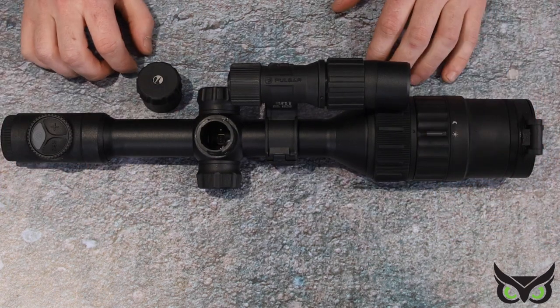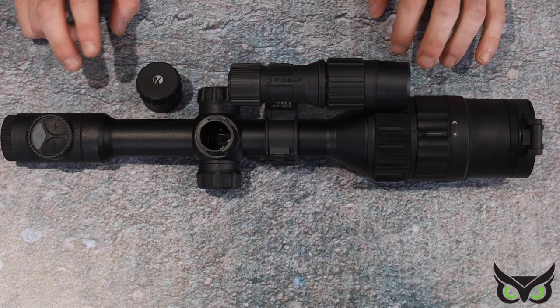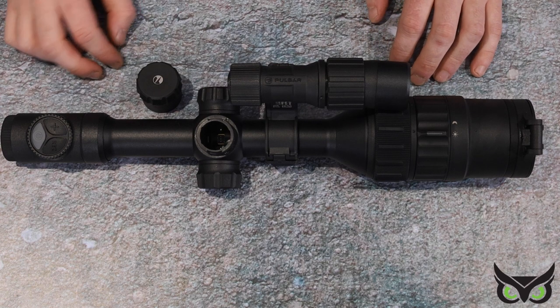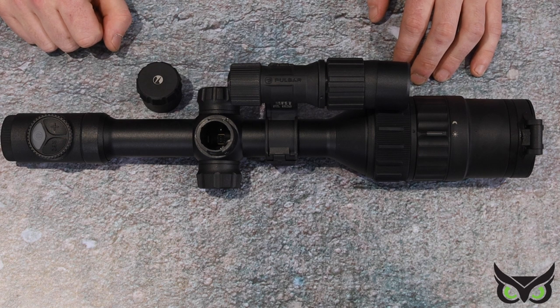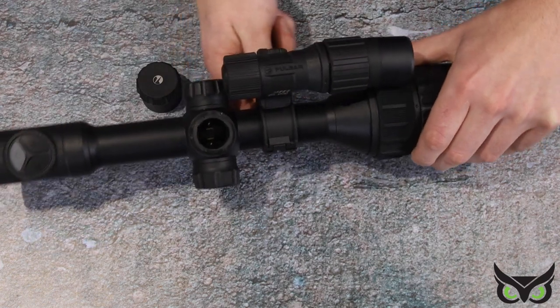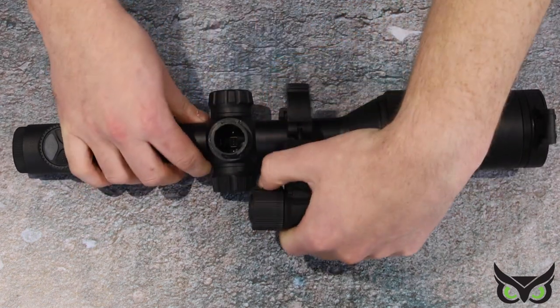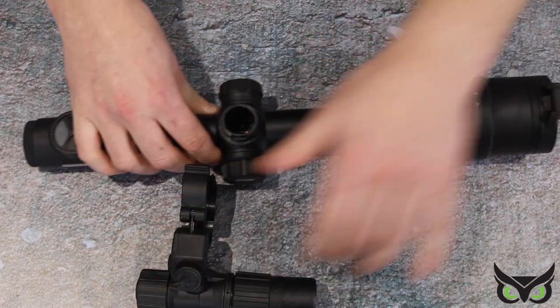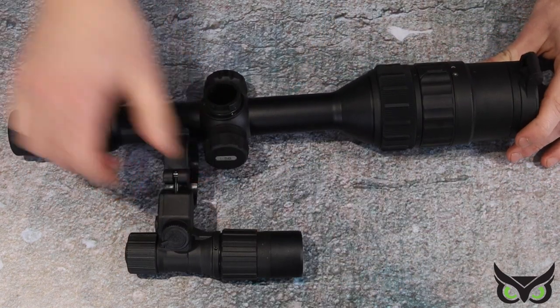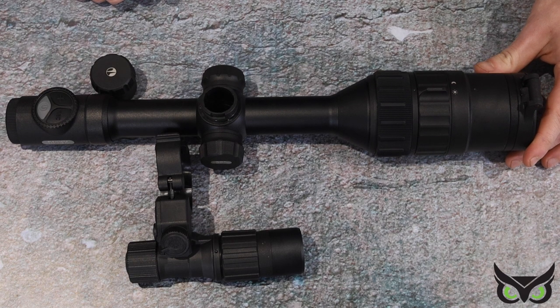The C50 comes in four different variants: with WiFi and without WiFi, two of each, and then one of each comes with and without an IR. This is the non-WiFi version with an IR. As you can see it's a nice quick release system — you simply lift it off and it rolls away just like that. That is how you remove the IR. Of course you can also fit your own third-party IR if you wanted to.